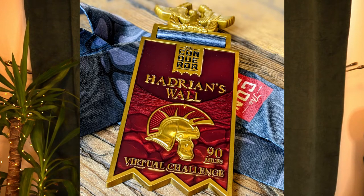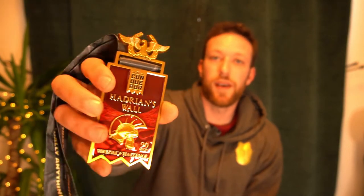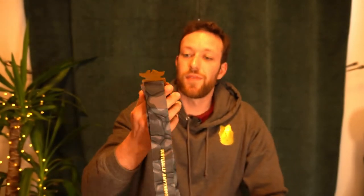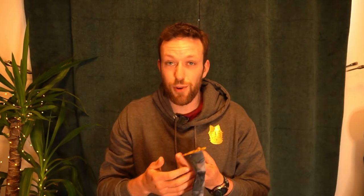This is quite snazzy — Hadrian's Wall, got your little 90 miles challenge, with your Roman helmet and a little Roman eagle on the top. It's quite nice. Is it worth 30 quid? You know what? Yeah, I'm going to say it is.